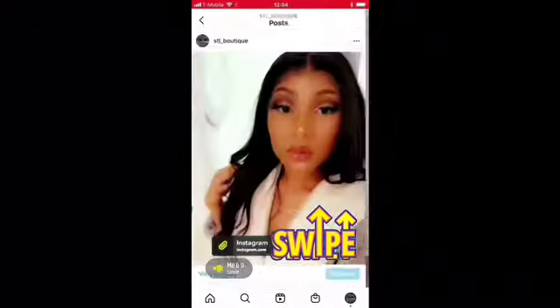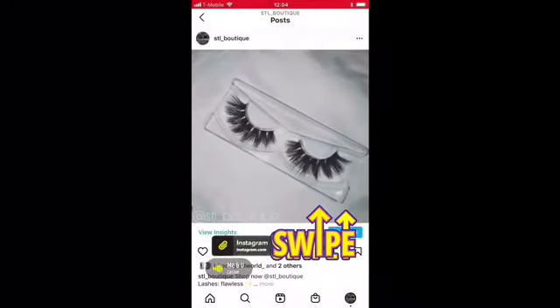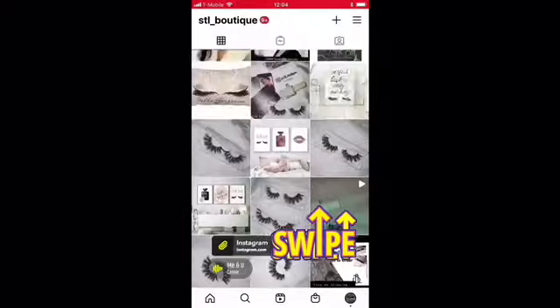Hey guys, go check out my business — STL underscore batik on Instagram for your lashes. DM or email for your purchase or order, and every detail will be down in the description box below. Bye.